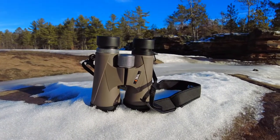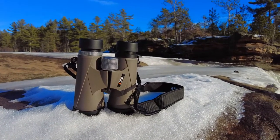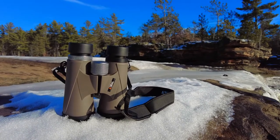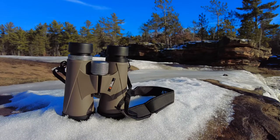Let's start off with some of the specs. It has extra low dispersion glass, a rubber armor coating all over it, and an integrated tripod attachment at the nose right in the middle on the front half. It has a dielectric coating, nitrogen purging which keeps it from fogging up, and it's fully multi-coated. It has a BAK4 prism — a very important feature.